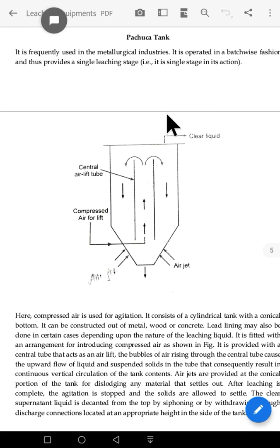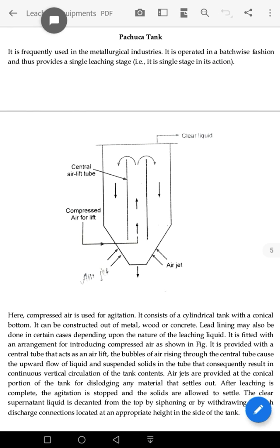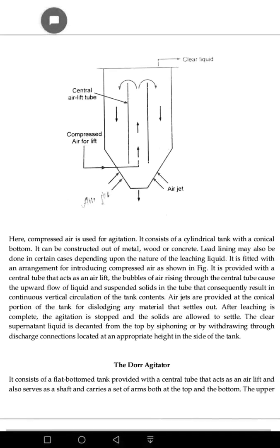It is operated in a batch-wise fashion. Batch-wise means we feed it, use it, and then feed the next batch. We can also continuously feed it. This is how batch-wise operation works.